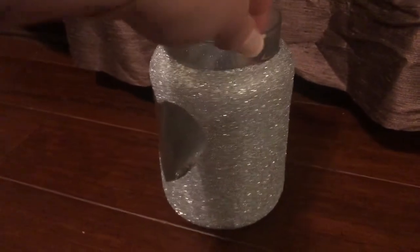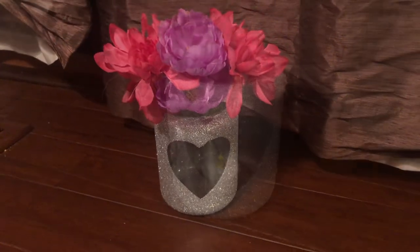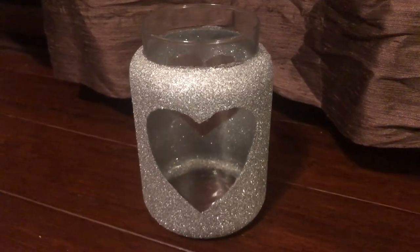Here's our final piece! You could use it as a centerpiece, as a vase, throw a candle inside, use it as a makeup brush holder, or really anything you can think of. I hope you guys enjoy it — I can't wait to do another video with you guys. Until then, bye bye!